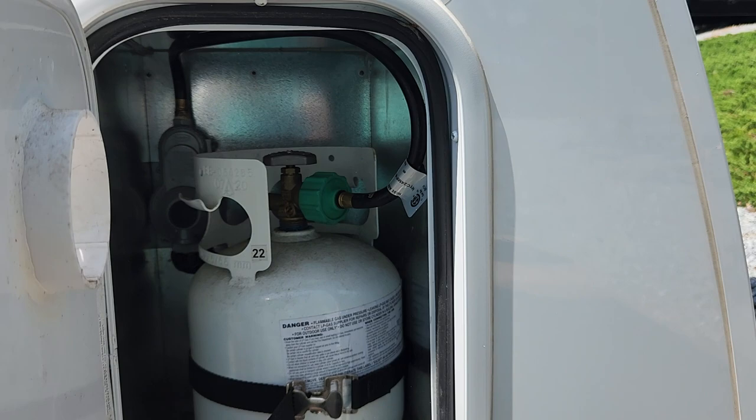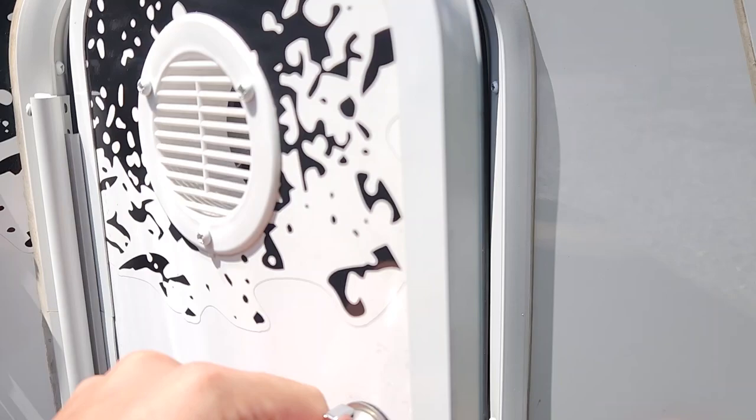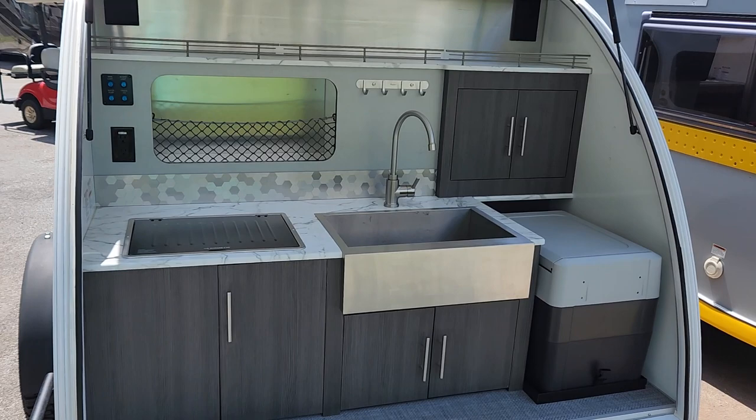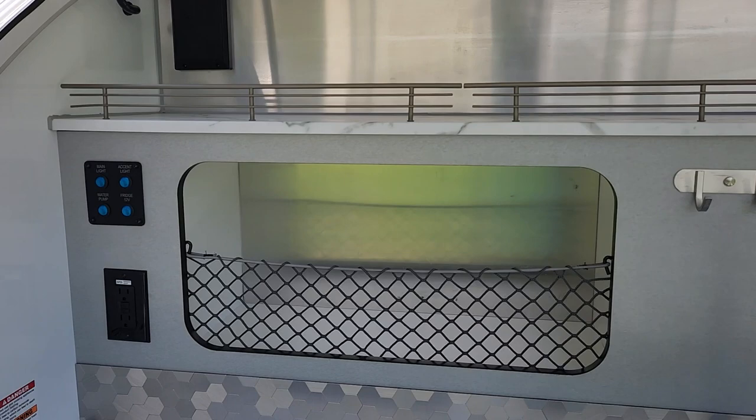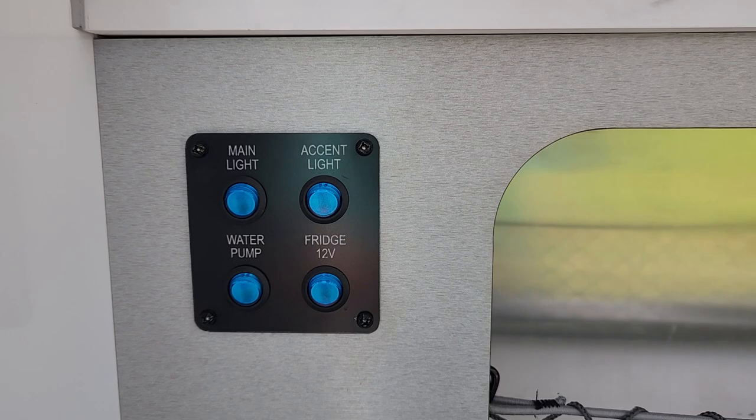Through this compartment space, you are going to find your propane tank for your gas stove on the backside. Now this is a clamshell, so you have an exterior kitchen with this 12-volt Dometic cooler, a nice large sink and storage area in the back. You have exterior speakers back here as well, which is a big plus. You'll have all of your controls for your lights, fridge, and water pump back here.